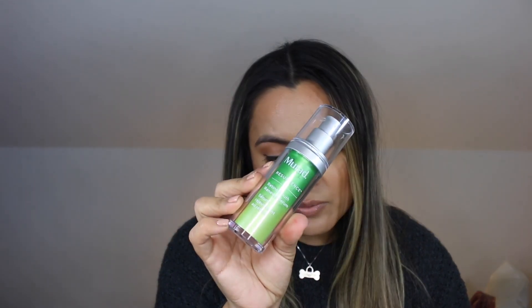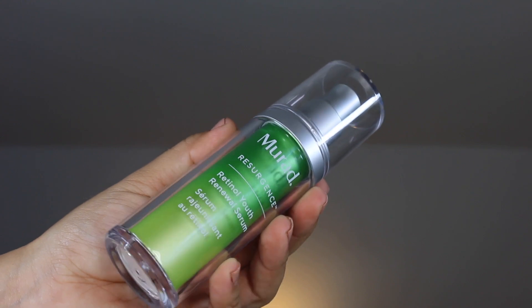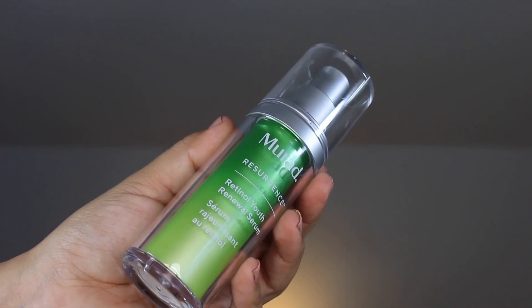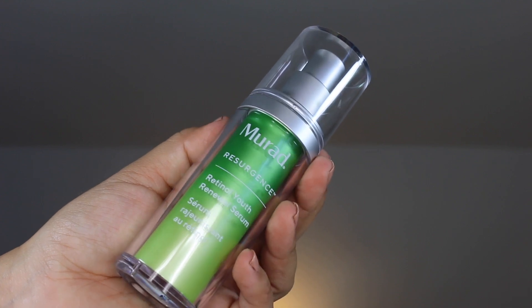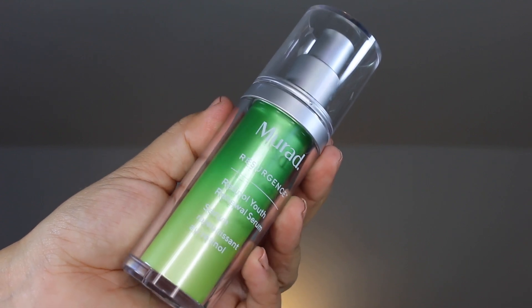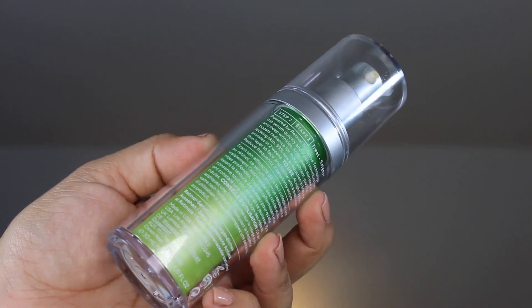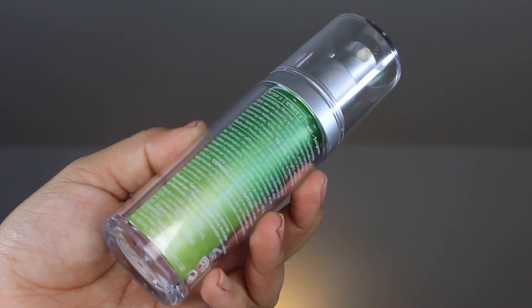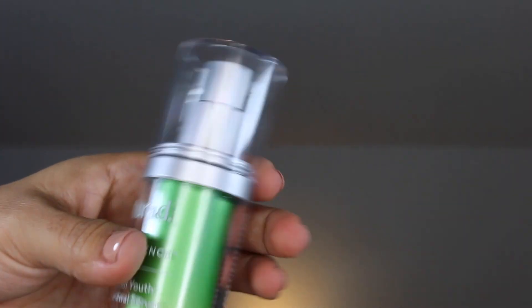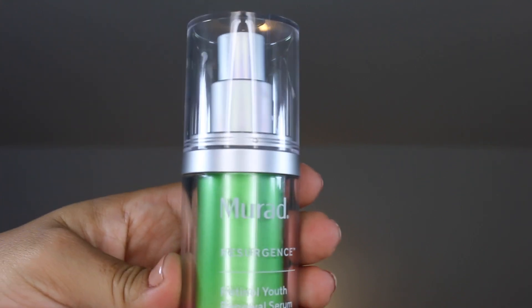This is a lightweight retinol-based serum full of good antioxidants and skin-replenishing ingredients that target fine lines, wrinkles, dull skin, uneven texture, and the loss of firmness and elasticity. You can find Murad's Retinal Youth Renewal Serum at Sephora, Murad.com, Ulta Beauty, Dermstore, and Macy's, just to name a few.